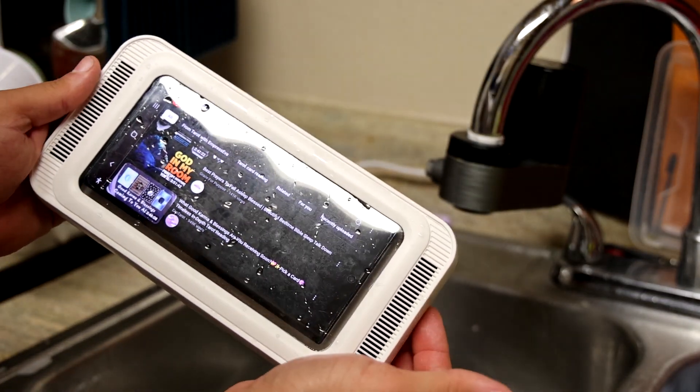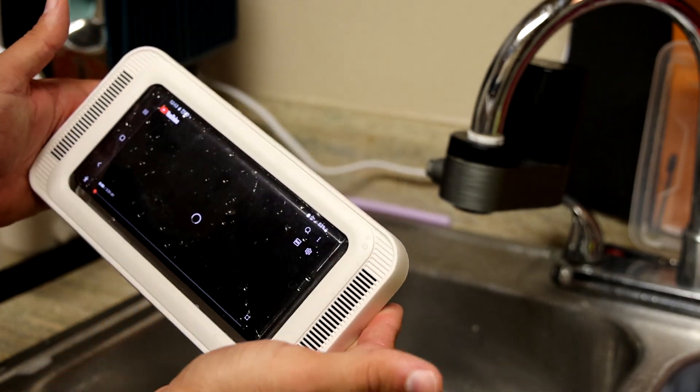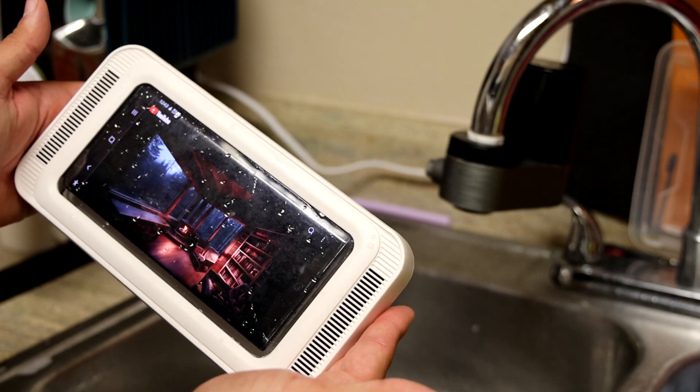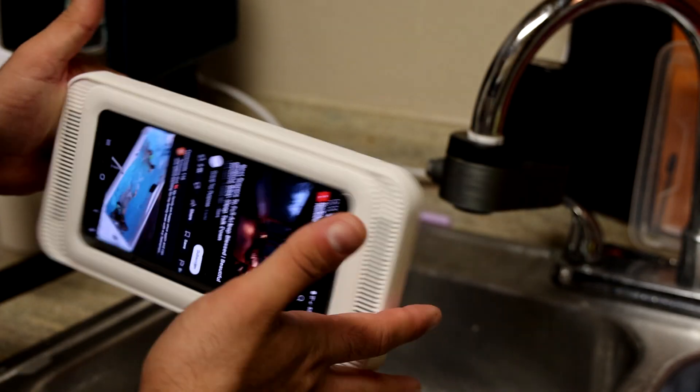Overall, really nice. Very functional. Really easy to use. And it keeps my phone safe. Thanks for watching.